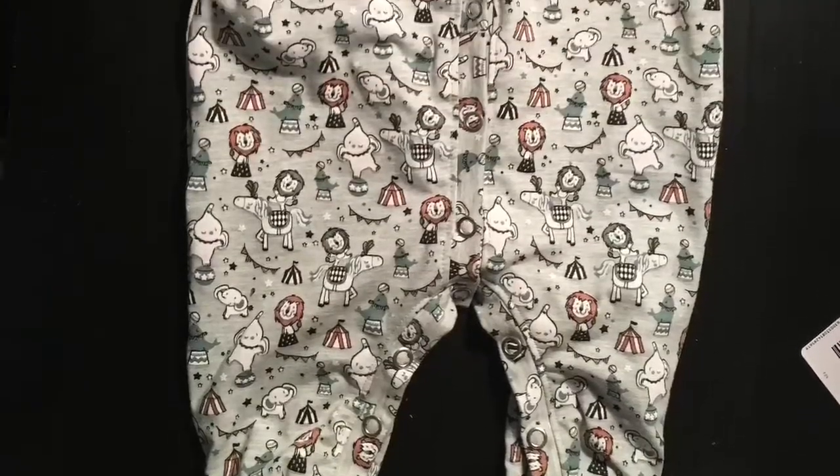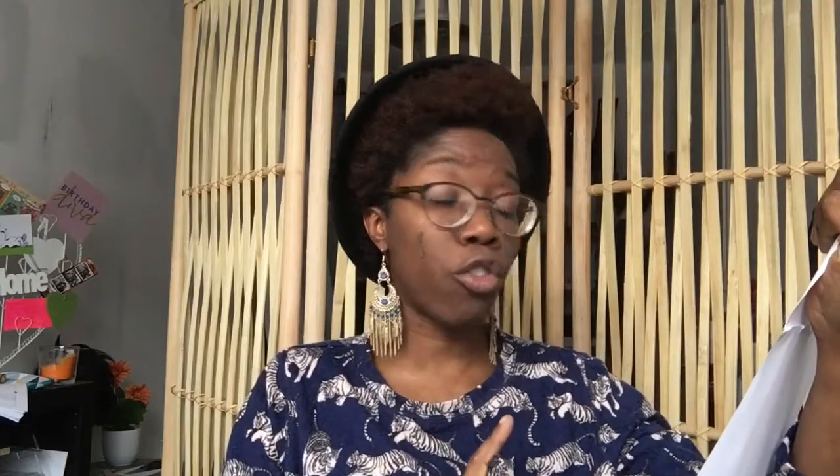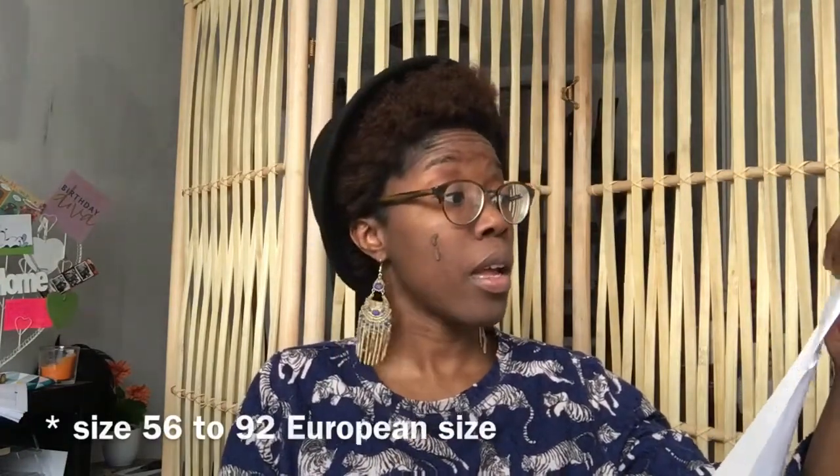Moving on, I have two other projects that I worked on for another baby shower that is tomorrow. I got this fabric — it was a free pattern, and I'm going to try to put the link in the description below. It is a pattern for a baby legging called Oliver, and it's a free pattern by Triple BF. It starts from size 56 and ends at 95, and it is only two pages — which was awesome.